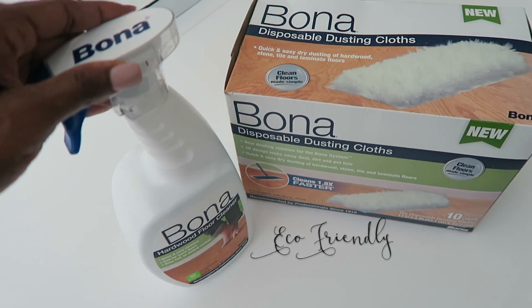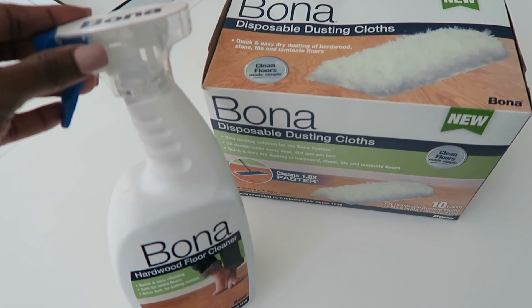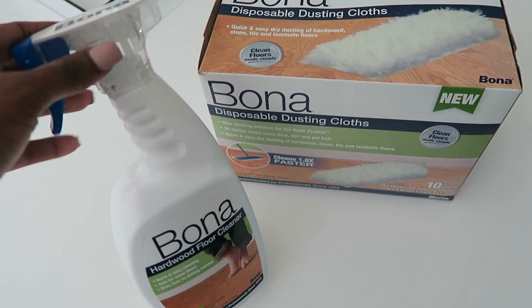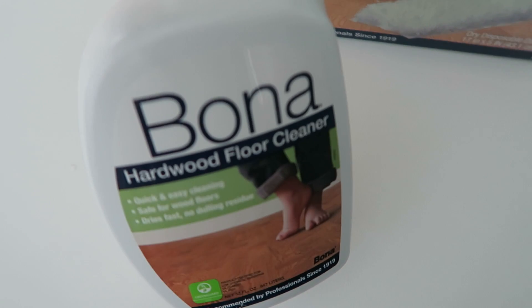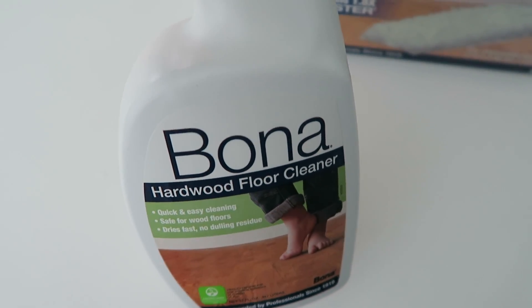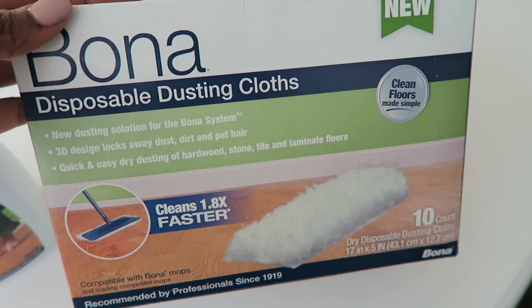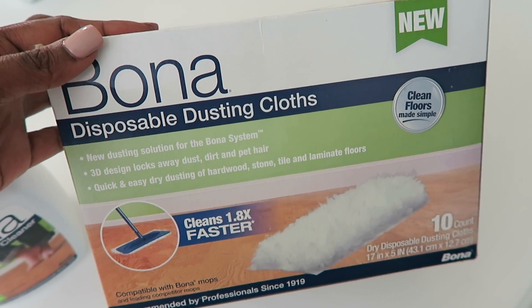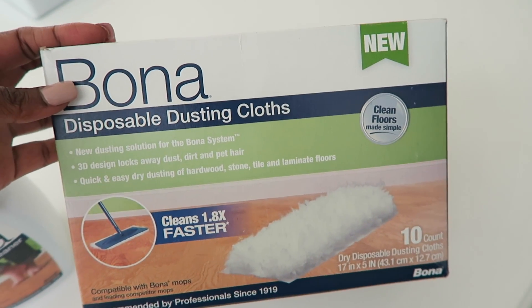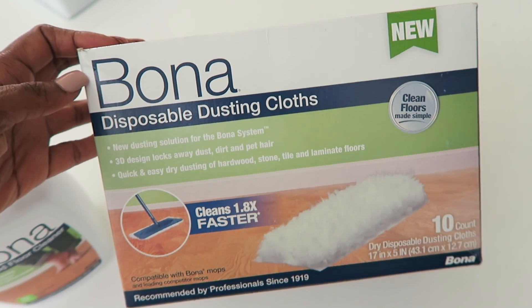It's a great product and so simple to use. I was excited when they wanted to work with me because I already use their product, so it was a natural fit. They actually introduced me to another product — their disposable dusting cloths. If you have dark espresso-color wood floors or you have children and pets, you need to do something to your floors every day or they will look a mess.